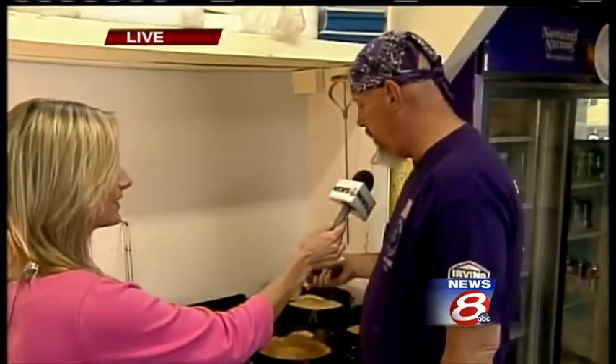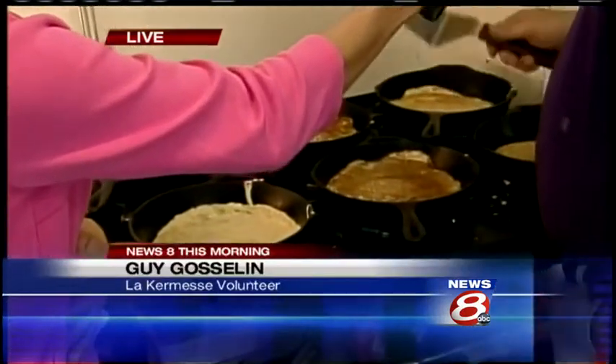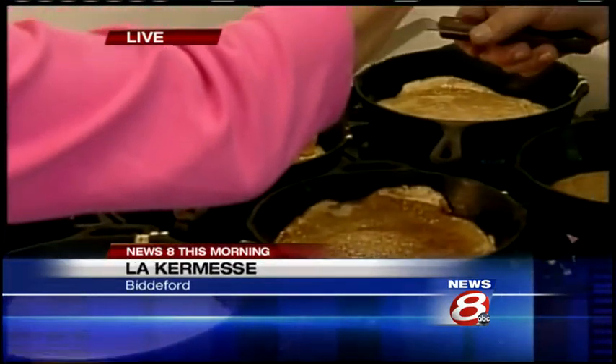Yes, Katie. What it is, is there's no leavening agent, so it stays flat. And the way that you cook it is you have to roll the pan when you put the batter. That keeps them thin. If it isn't thin, it's not a crepe.